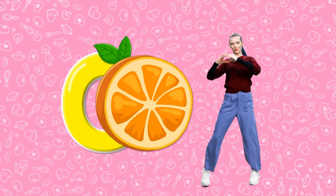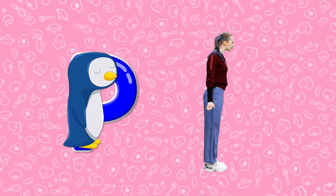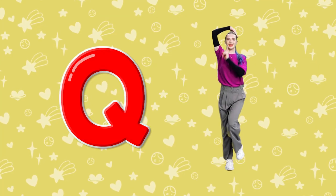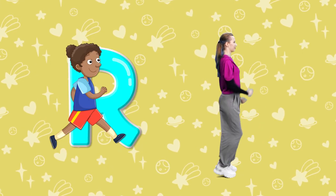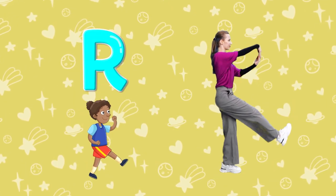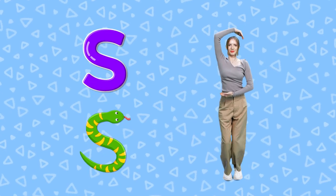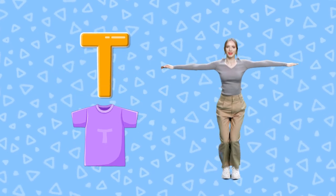O. Circular Orange O. P. Side view of a penguin P. Q. Shhh, be quiet Q. R. Person Running R. S. Twisty Snake S. T. Short Sleeve T-Shirt T.